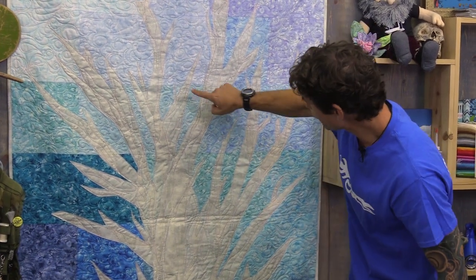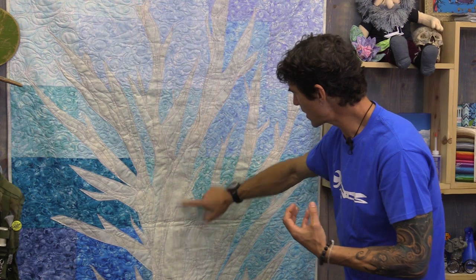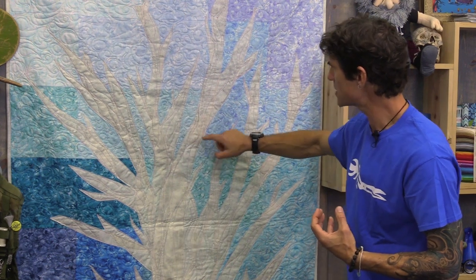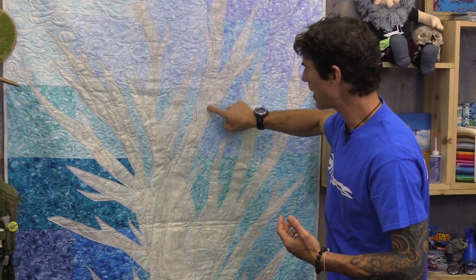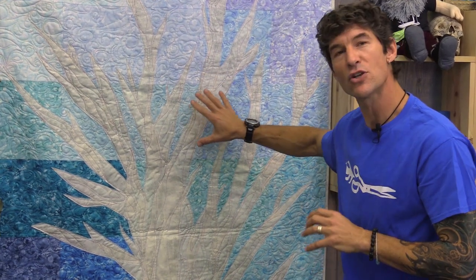Remember when I said it was okay if your pieces overlap? You actually want that. As you come through some of these, there's more saturation of the fabric, deeper coloring. It actually allows us when we stack up layers and layers of these lighter color fabrics to get more depth from behind — which makes it look like a tree really would as the wood has twisted over the years. Having lots of layers is actually a good thing.